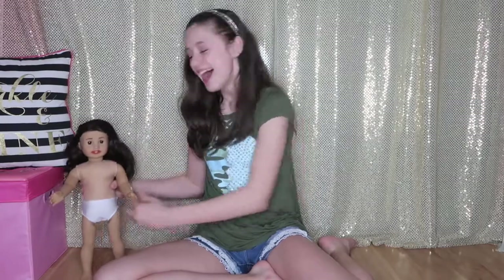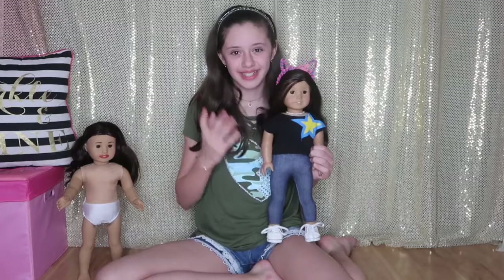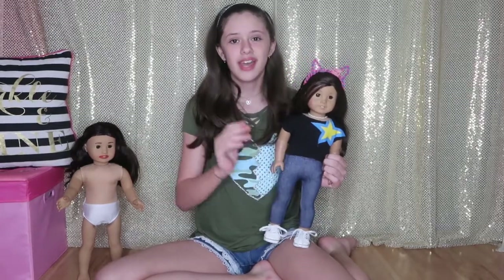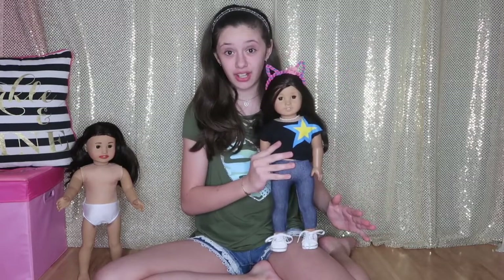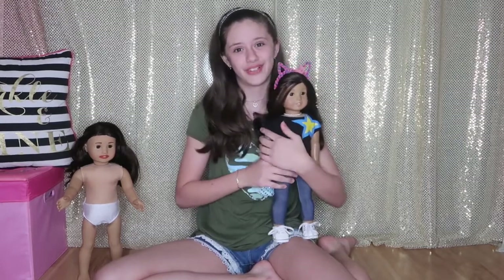I've wanted a Miranda doll for such a long time, and I decided I'm going to change my Jess doll into a Miranda doll. My Jess, she's right here. I would never do anything to her, and those of you who follow me know that she was my first ever doll, and she is my favorite doll out of all my dolls. Technically she's my favorite because she's just amazing, and I love her, and I would never do anything to her.